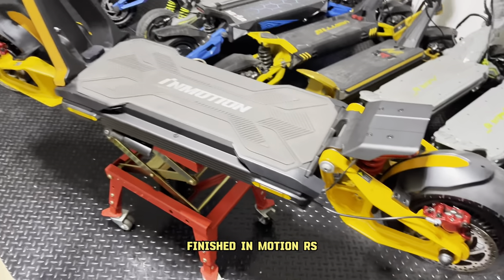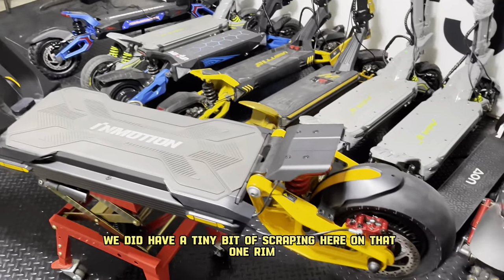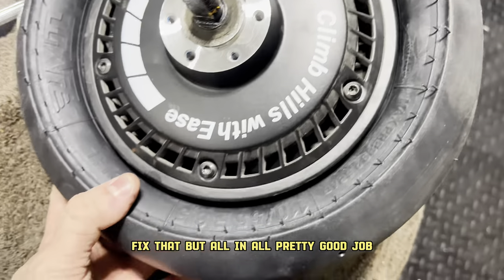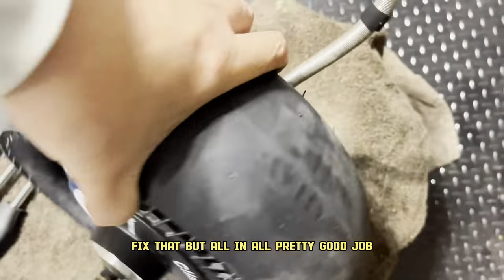Finished InMotion RS. We did have a tiny bit of scraping here on that one rim. Unfortunately, we might take a little black touch-up paint to fix that. But all in all, pretty good job.